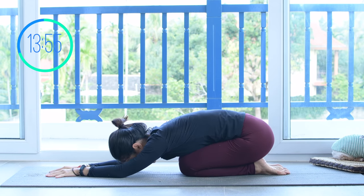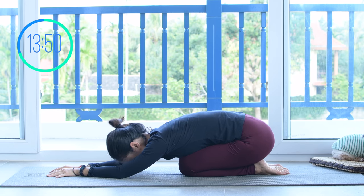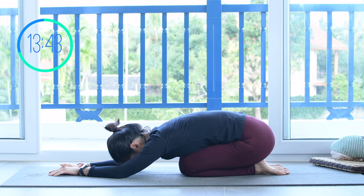Alright, now come to child's pose, shake your hips. Inhale deeply and exhale deeply through your mouth. Take a quick rest here before we move into the next movement.